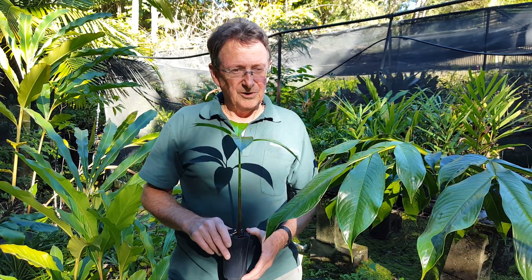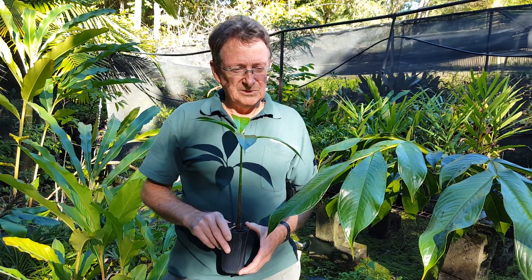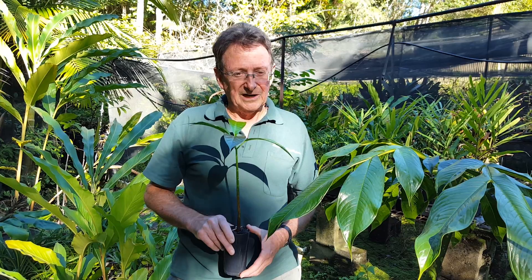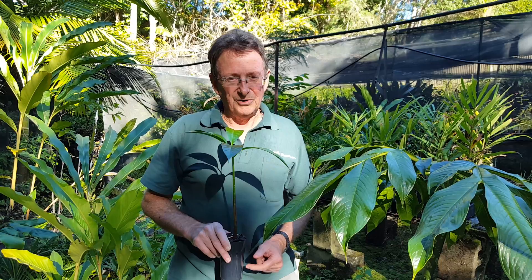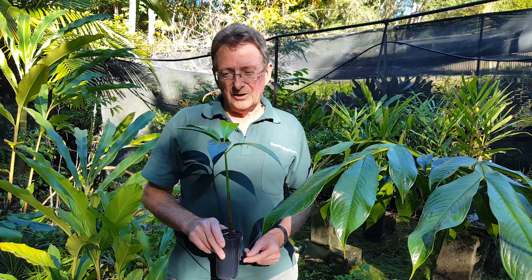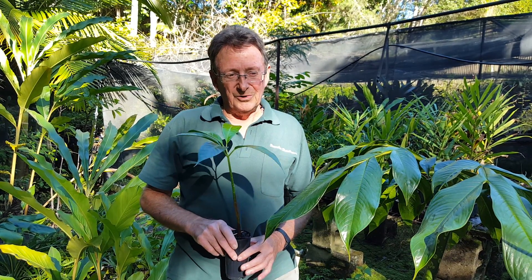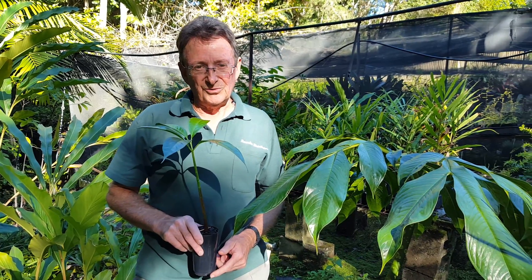We've got a few coming up over winter. It's just one of those things that people like to collect, and around the world there are some amazing pictures of all the different types of Amorphophallus that are collected. Anyway, have a look at them — they're quite an amazing plant, all different shapes and sizes. Thank you.